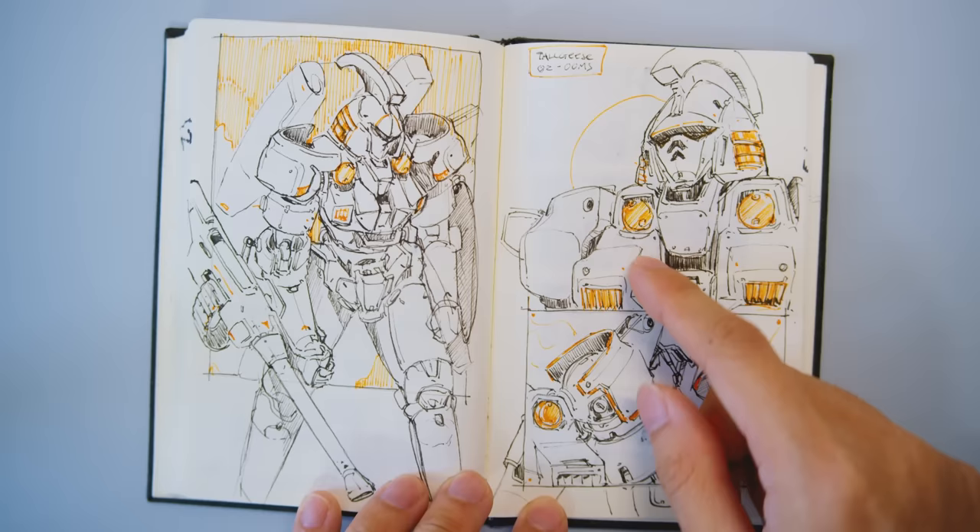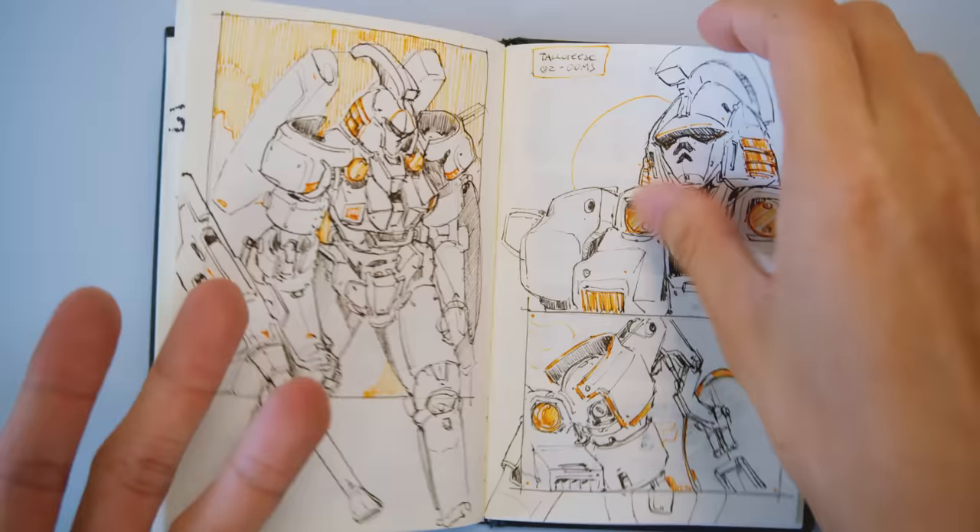Here's a study from a previous video — go watch that — of a Gundam. I just like the toggles; it's sick.